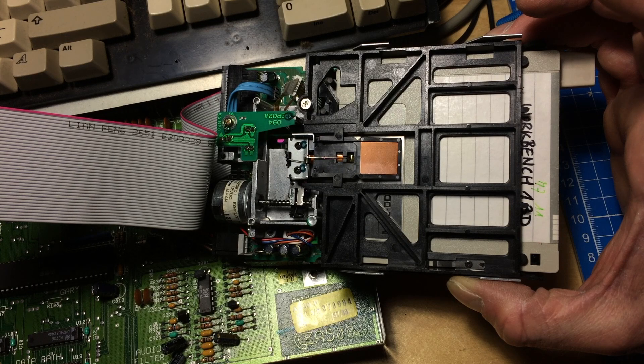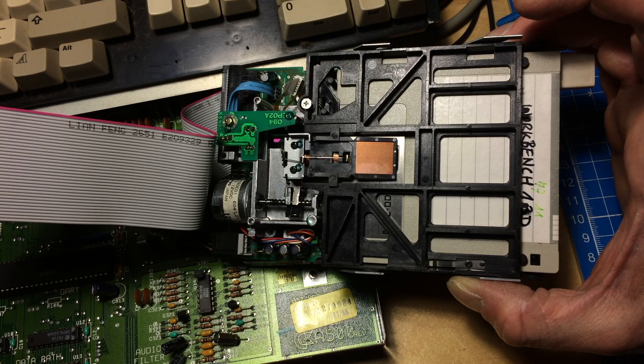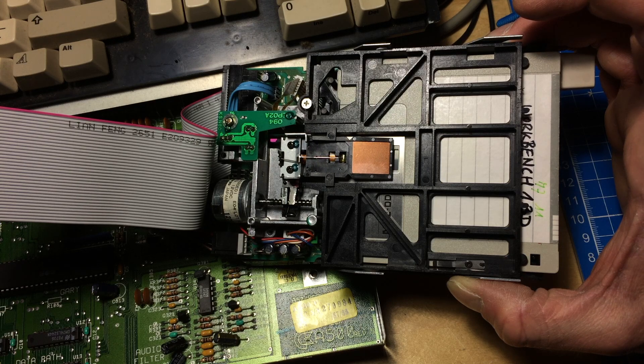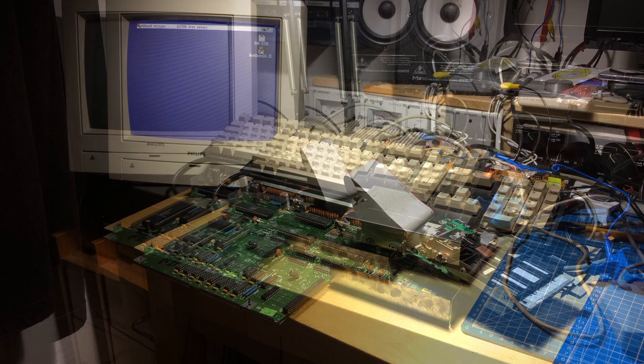It booted up the workbench without any problems, so I suppose this is working. Let's try to boot up — let's first put it back in the case and boot up Xcopy and try to see what that says about the drive. I've put this back together and connected the mouse, and now we turn the Amiga back on.